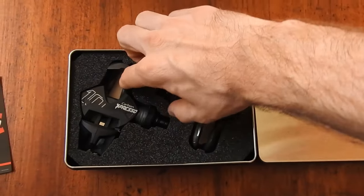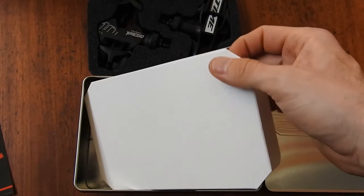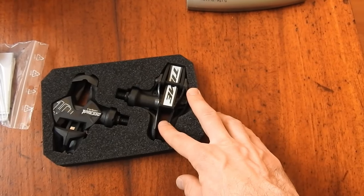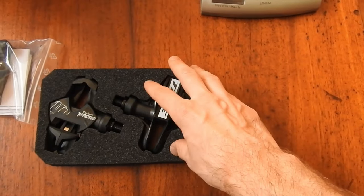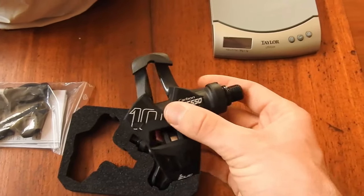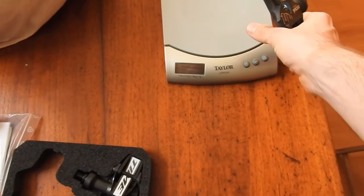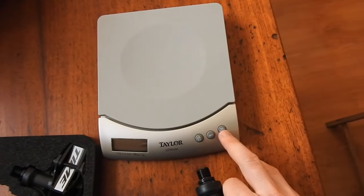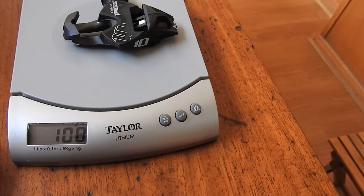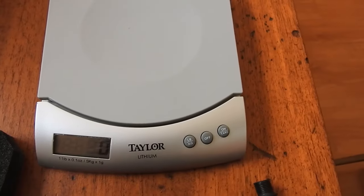Here are the actual pedals themselves — pretty mad-looking things. Underneath are the cleats. One of the really big selling points of these Time pedals is that they are very, very light. This is the Expresso 10, and Time claims a weight of about 98 grams per pedal. On my kitchen scales — 100 grams. We'll give them that; could be the scales are off, individual variations. Not bad.